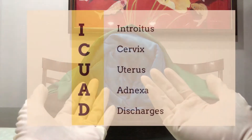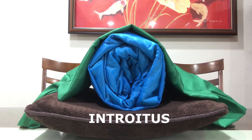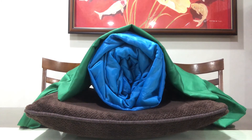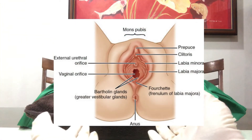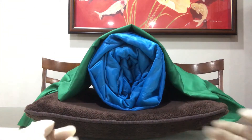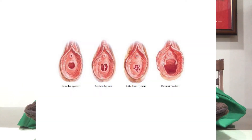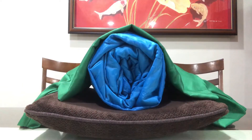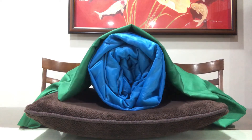Remember the mnemonic I-Quad to guide us in this procedure. I stands for introitus and includes inspection of the external surface of the vagina including the mons pubis, labia majora, labia minora, and the perineal body. Observe the introitus and note if the hymen is intact, imperforate, or open, and whether the perineum gapes or remains closed in the lithotomy position. Also observe the perianal area for hemorrhoids, sphincter injury, warts, and other lesions.